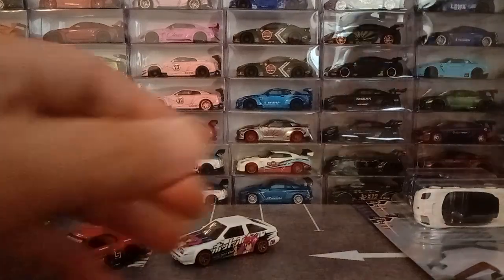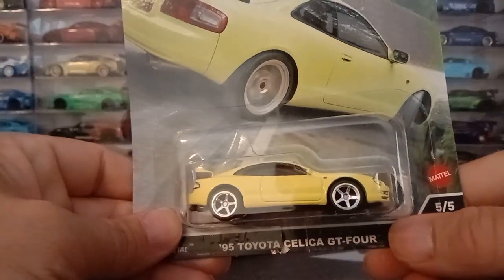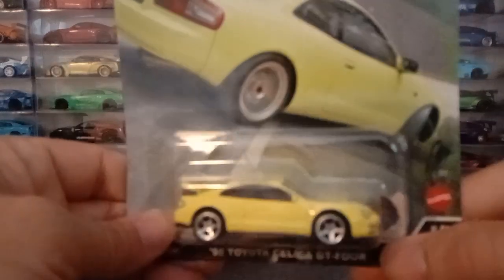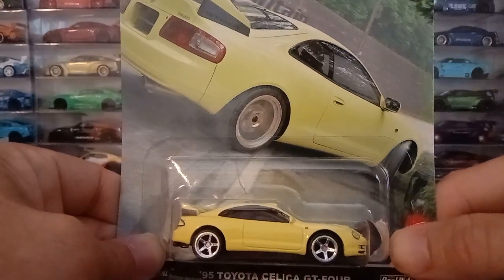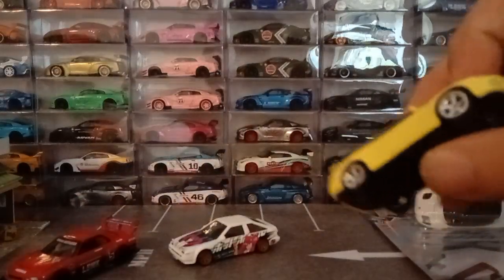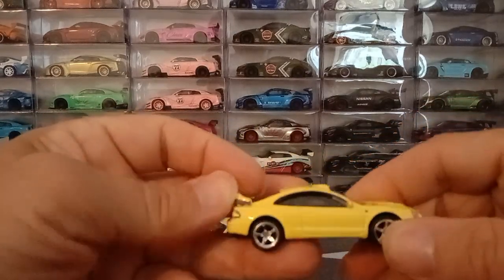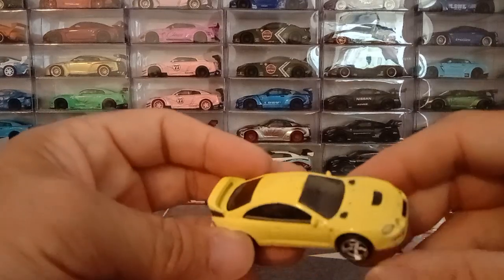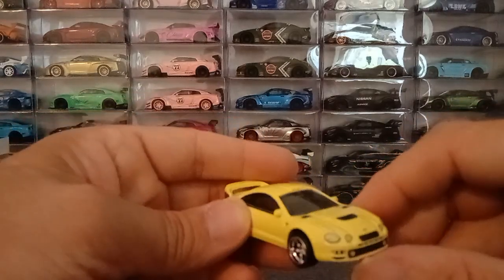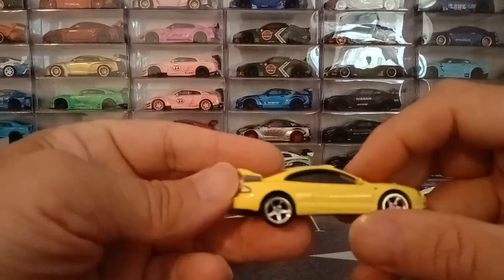Now another new casting for this set — not only was the R34 a new casting, but so is this '95 Toyota Celica GT4, which is also a sweet looking car. I didn't think I would care much for it, but after I got it out of the package it's a pretty sweet little car. It has casted inside mirrors, the rear wing is metal, nicely detailed hood with all the vents, the Toyota emblem on the header panel, headlights, grille — everything is beautifully done. Chrome five spokes look excellent on this car.